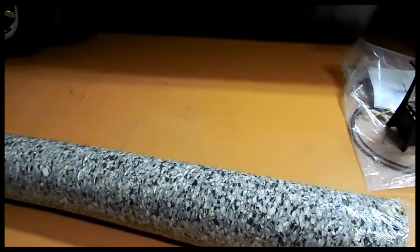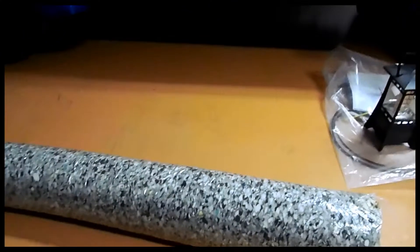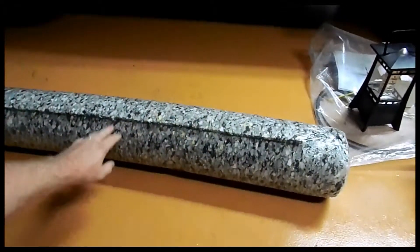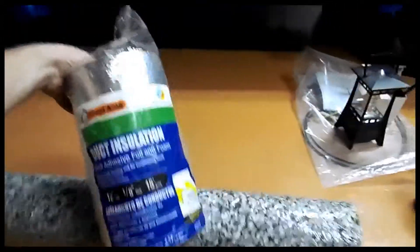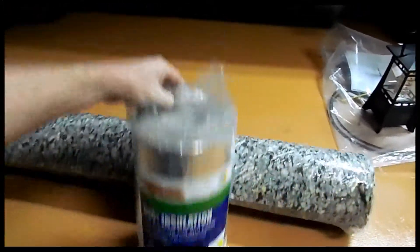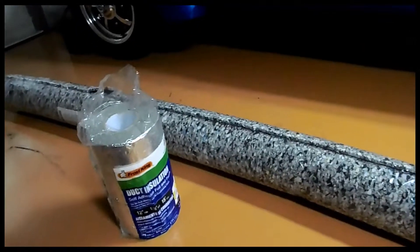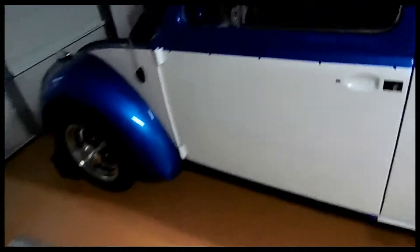I've seen some people on YouTube do the self-adhesive foil foam insulation from Home Depot. I had a bug before where I used the stuff that Jags and others sell — the denim material with the silver mylar backing on it — and that worked well. But I didn't want to order something off the internet because I'm kind of ADD and I want to work on it a little bit here and there at night. So I went down to Home Depot and bought this carpet padding. It doesn't have that mylar face, of course, so we'll see how well it works.